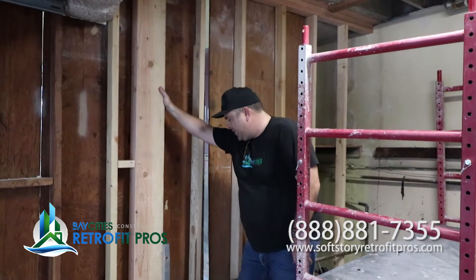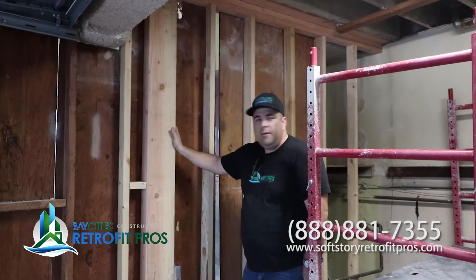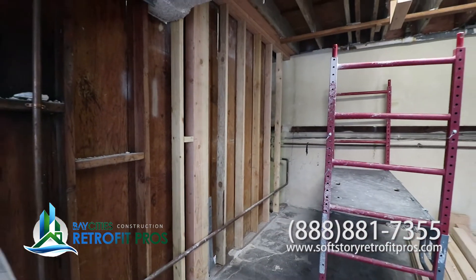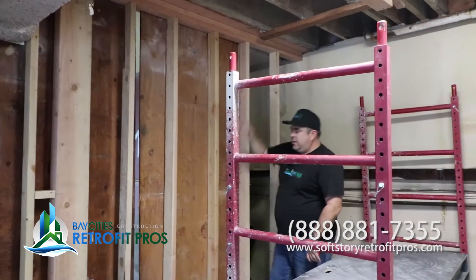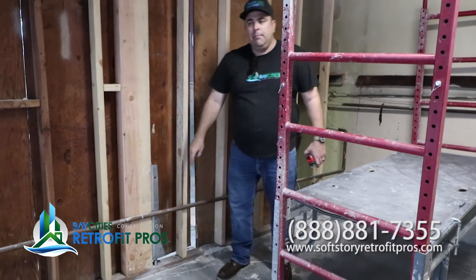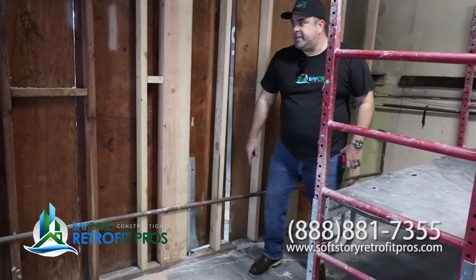So we've got a big four by eight — this is going to be all shear wall. Tied in up there, and then bolted down with a big 24-inch deep bolt. So you can see it's pretty significant.